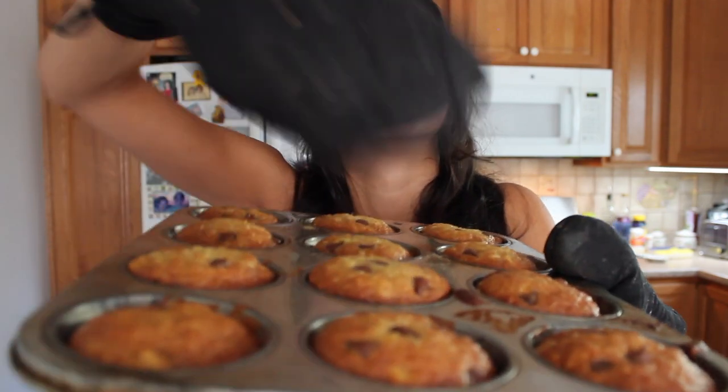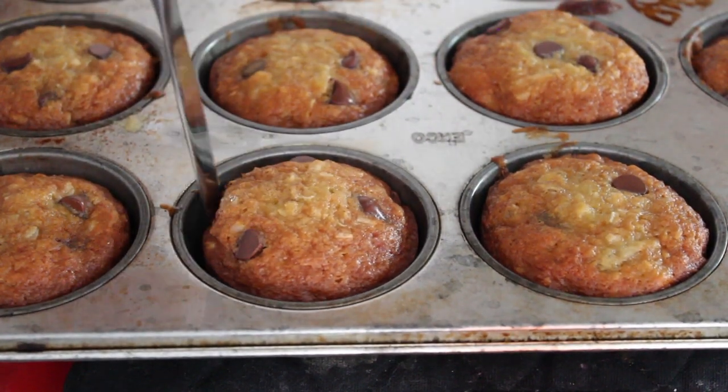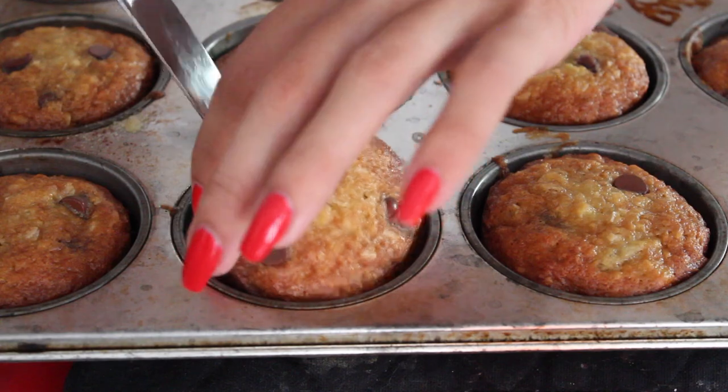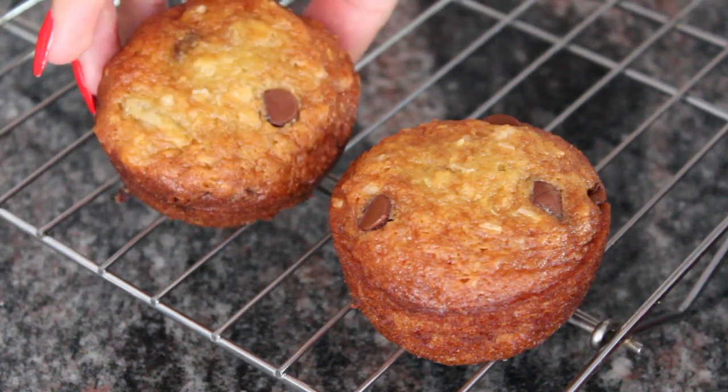I wish you could smell them. Now that the muffins have been cooling for a couple of minutes in the tin, I'm going to take a butter knife and run that around the edges and try and pop the muffin out. It's looking like they don't need much help. Now that they're out, I'm going to leave them to cool on the wire rack for a little bit. I cannot wait to bite one.